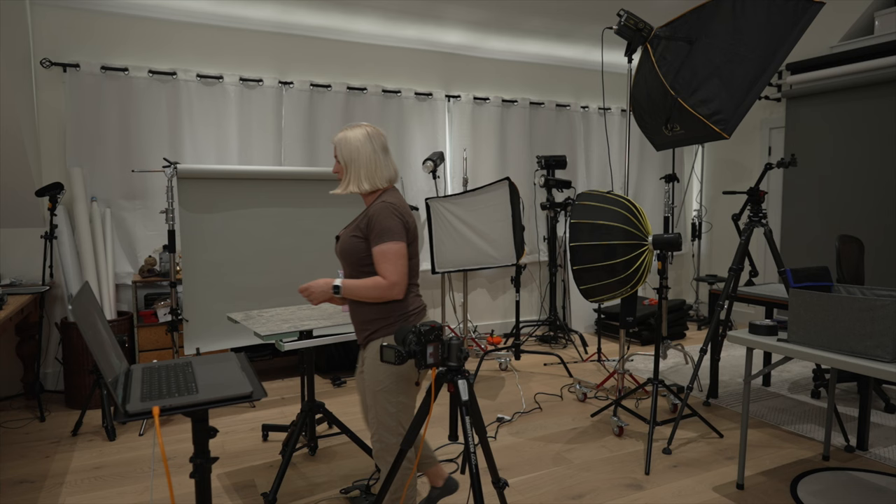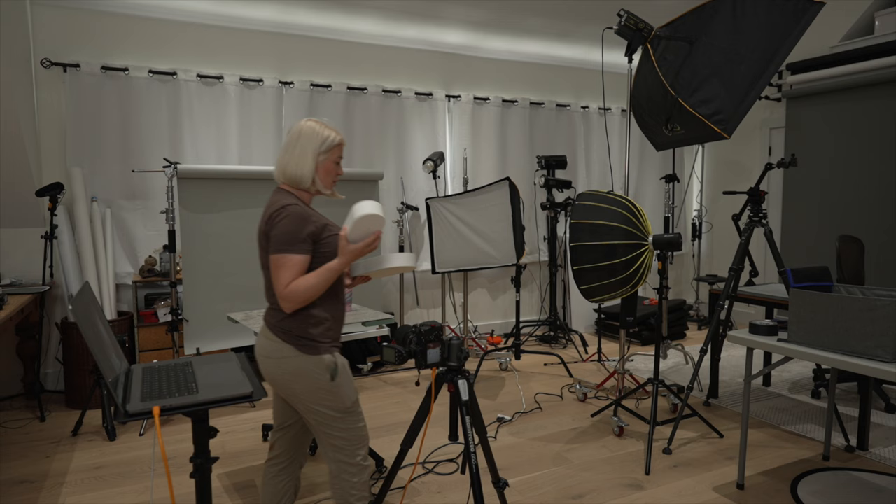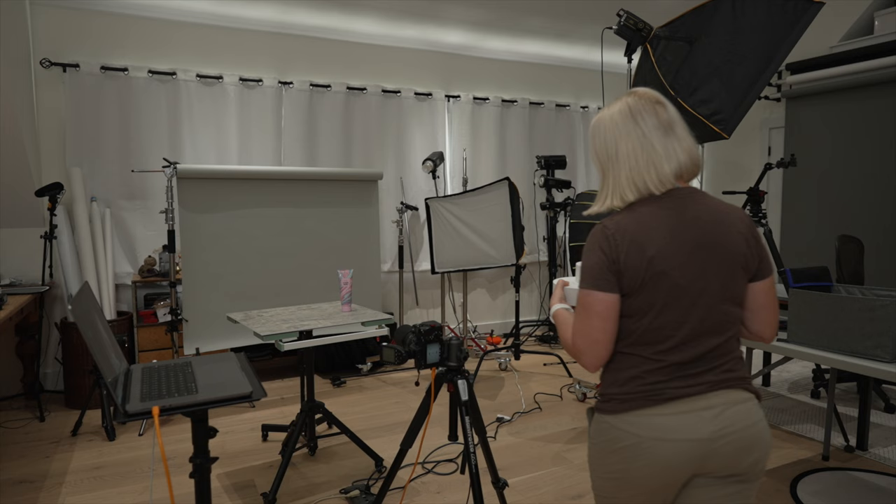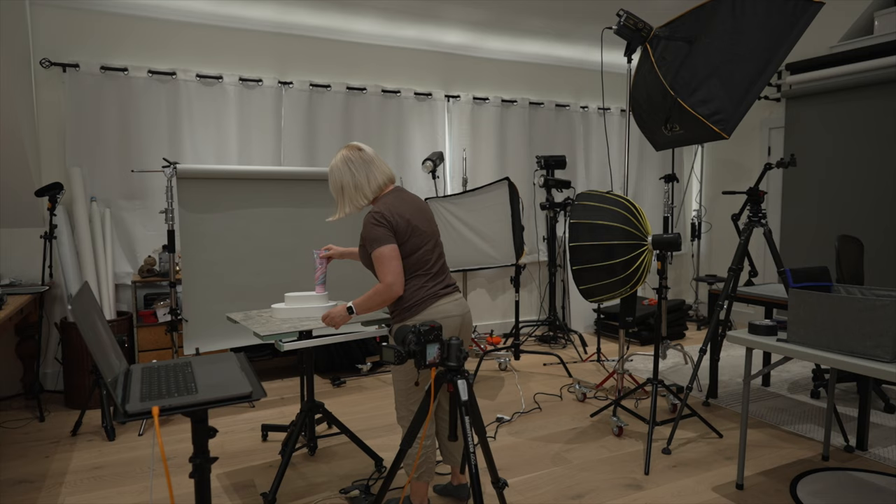For today's demonstration I'll be using two wooden props from Mad Props. They're solid wood, very heavy, and very good material. We'll just stack them and put our product right here — and that's our styling for this product.